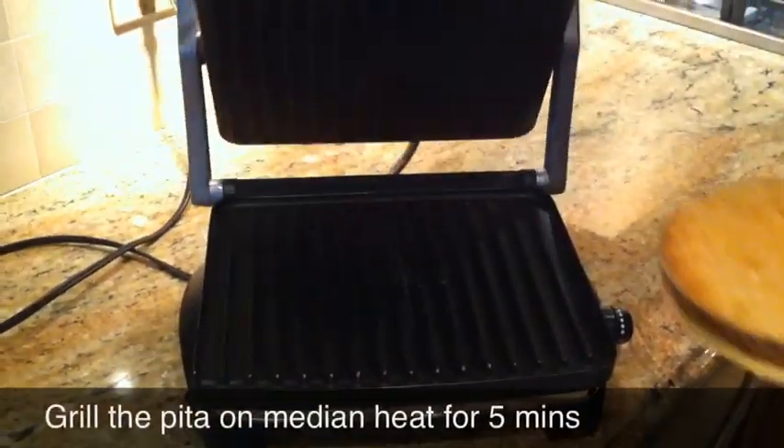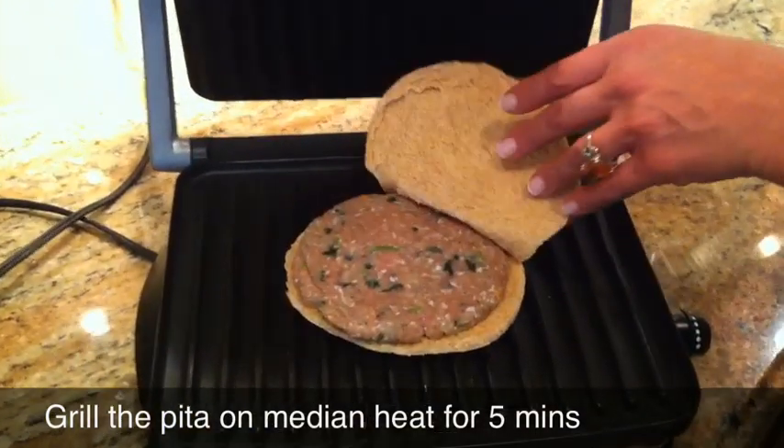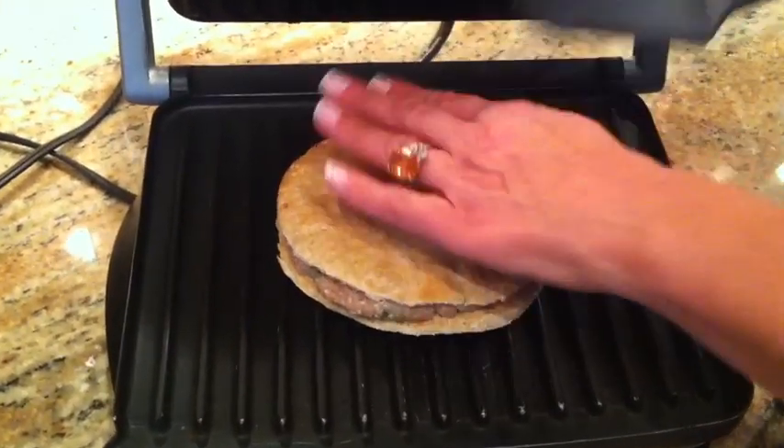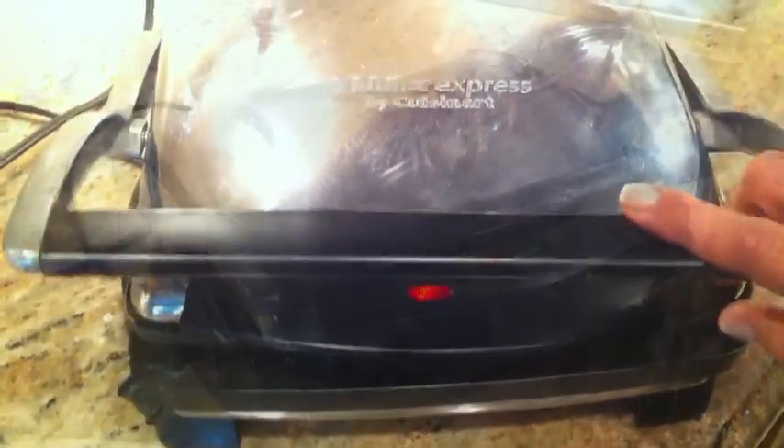On a press or a grill, we're going to place our burger with the meat and the inside just has a patty. Press down. It's ready.